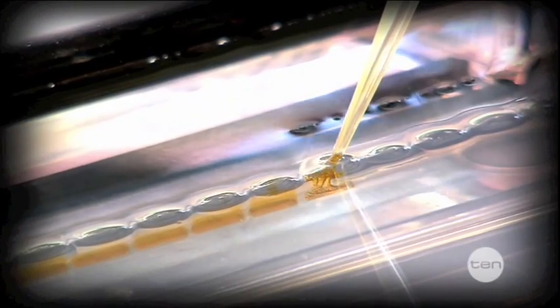This gel has wells at one end where we load our samples using a pipette. These samples contain bits of DNA that has been mixed with a special dye.